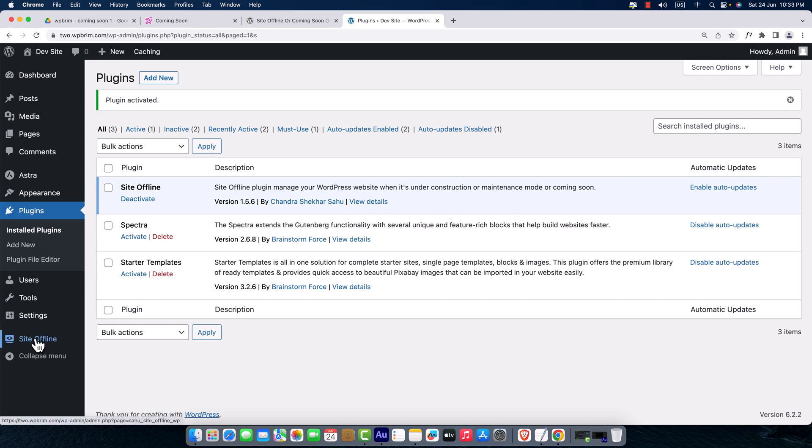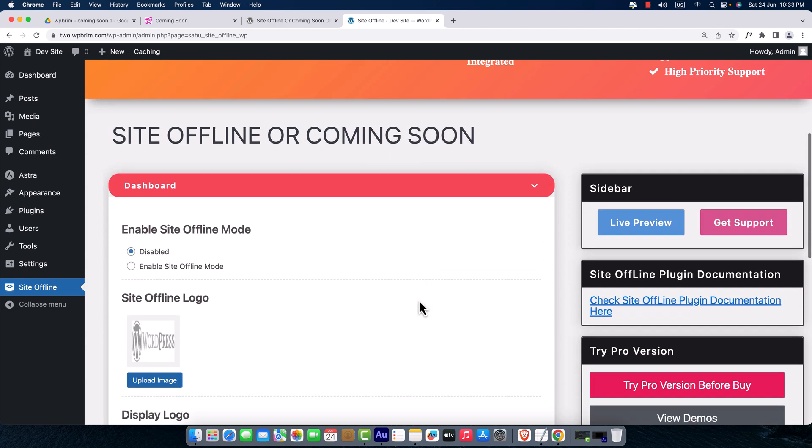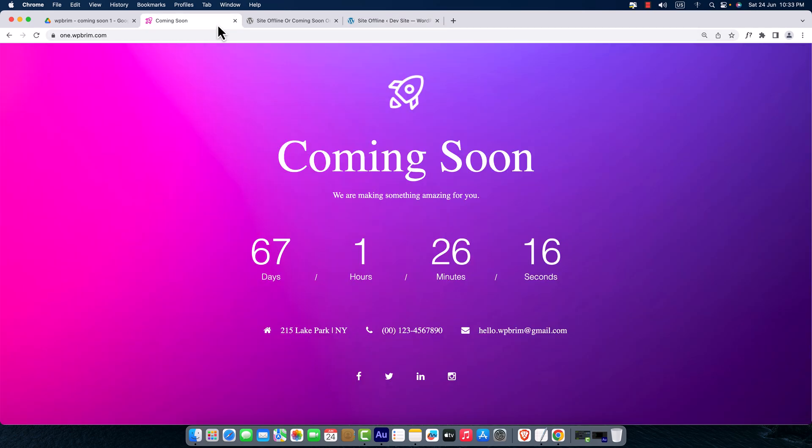The plugin is now activated — Site Offline. I'm going to click on the Site Offline menu and here goes the plugin dashboard. I'm going to scroll down and here is our working space where we'll configure this plugin to create a beautiful coming soon page.